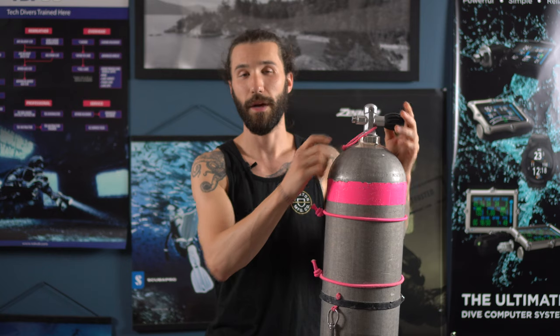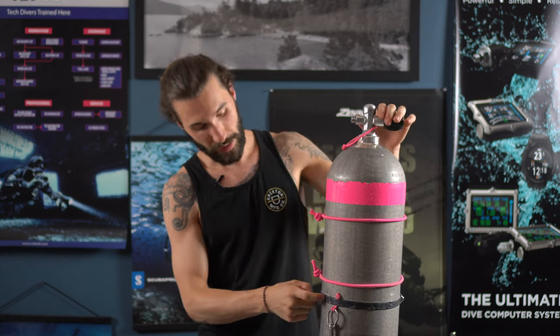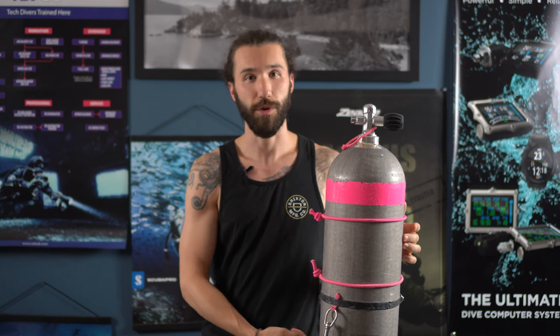Now let's talk about materials. For each tank you're going to need basically the same stuff. You're going to need a tank necklace made out of either paracord or nylon rope, some hose retainers to keep all of your hoses in place — I like to use elastic bungee cord but you can also use plain rubber straps — and a tank band, either a cam band or a metal one, which is attached to a bolt snap that helps hold it onto your hip d-ring. For tools you're basically going to need a screwdriver, a lighter, and some scissors.